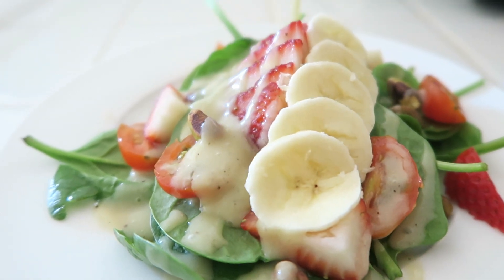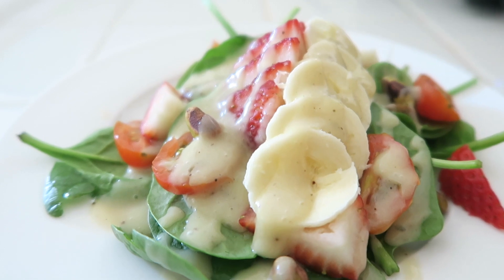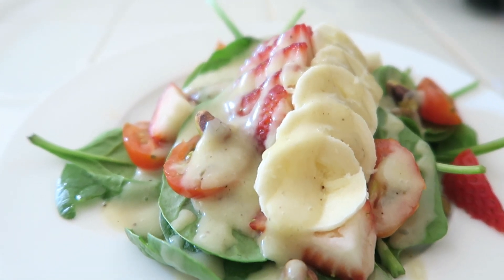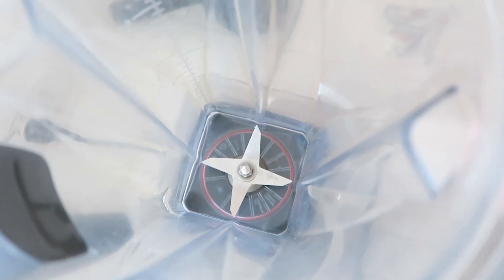What is up everyone! I have this delicious vegan creamy banana salad dressing that is so healthy and so good. Let me show you how to make it — it is super easy and delicious. Let's do it! To your blender...